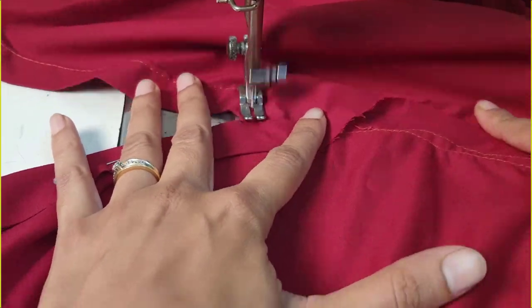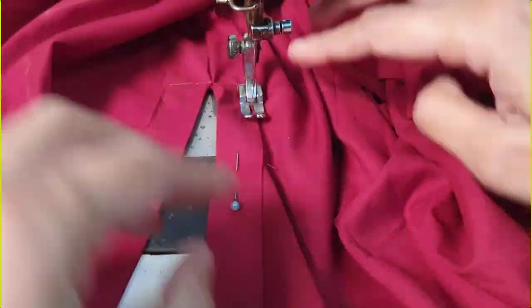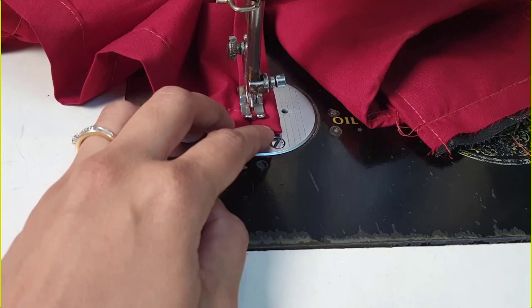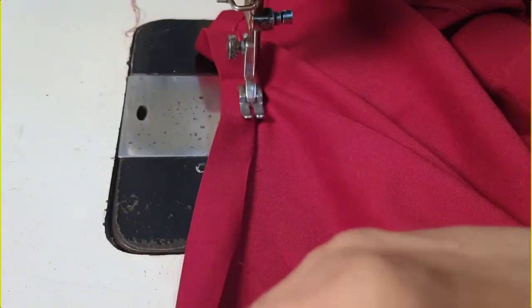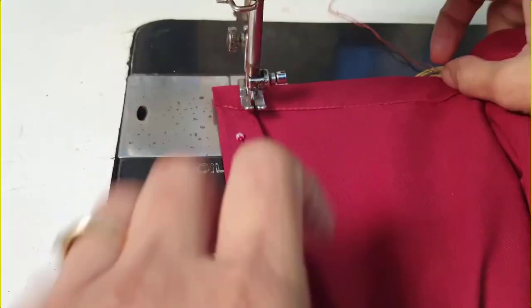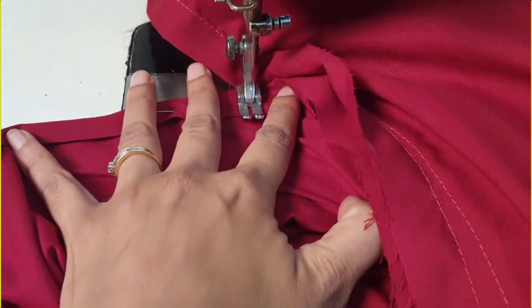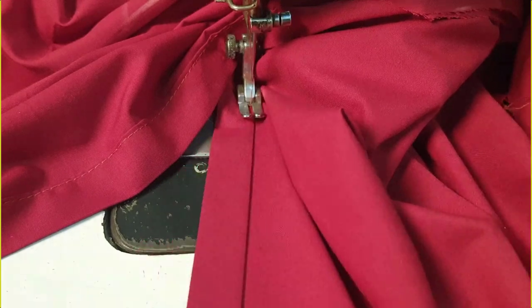Now we start stitching from the bottom. Here is the fork of our side slit. The needle will be inside — you will turn the presser foot and then stitch around it. Make sure that the bottom holes are in the corners and should be inserted inside. Then make a top stitch. On the other side of the side slit, just pay attention: the needle will be inside, you turn the presser foot, and then your stitch will be done.